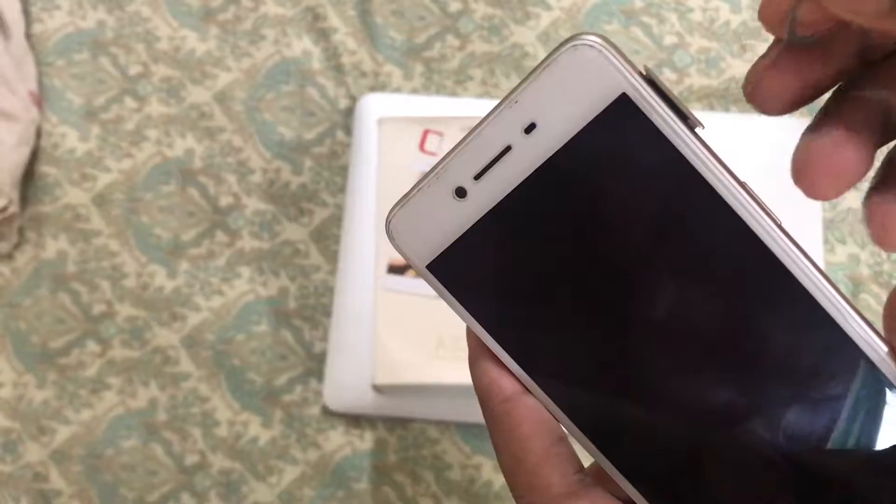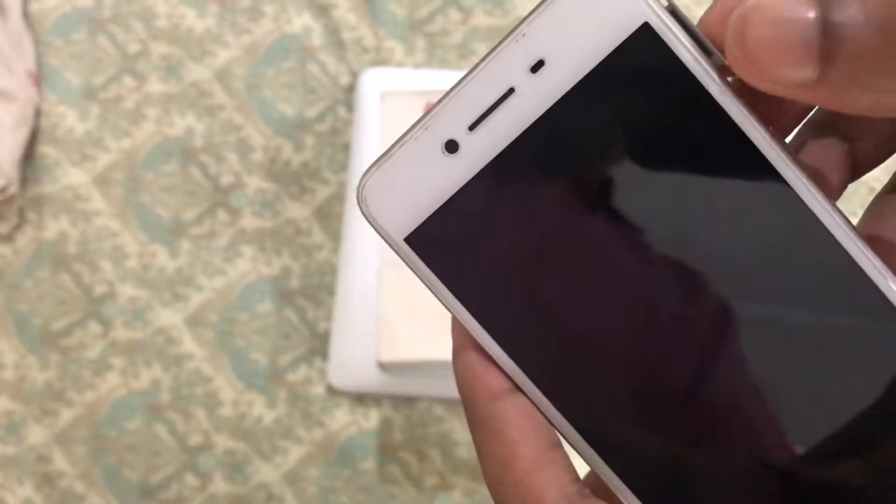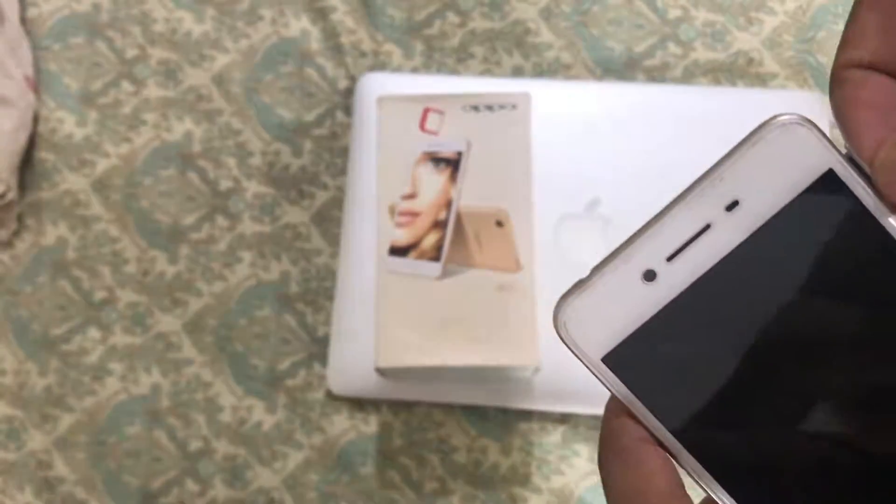You insert the needle into the hole and just press. You can see that the SIM card slot automatically comes out. So you just have to take it out from here.